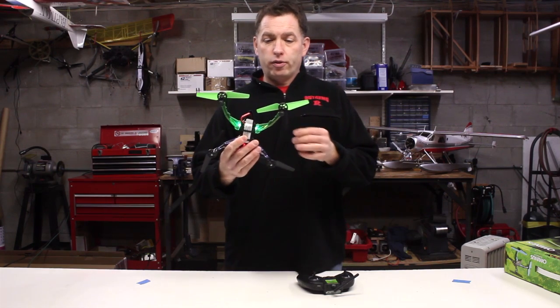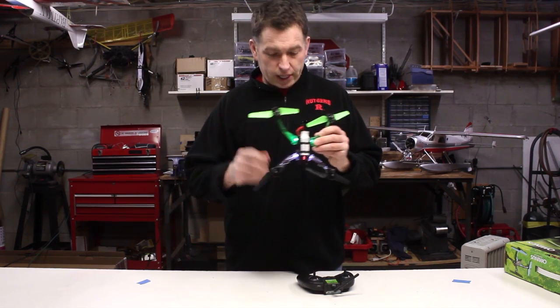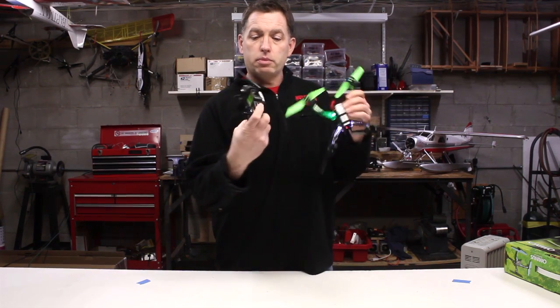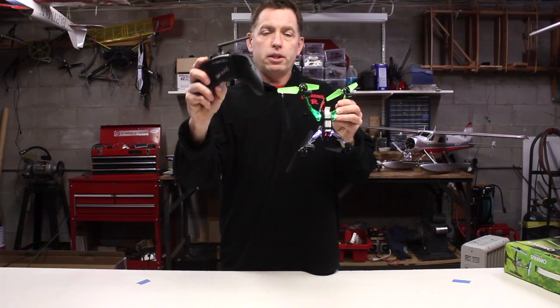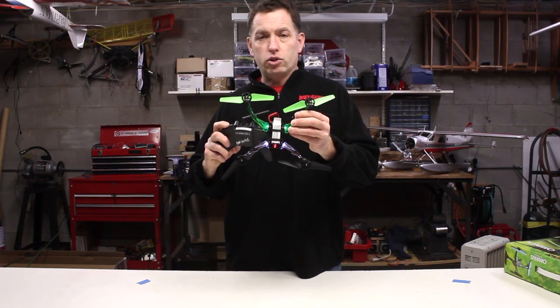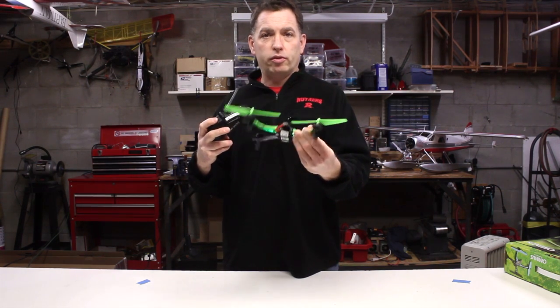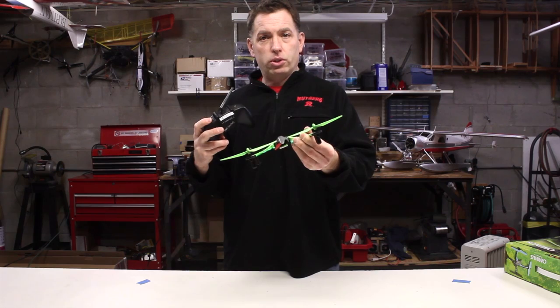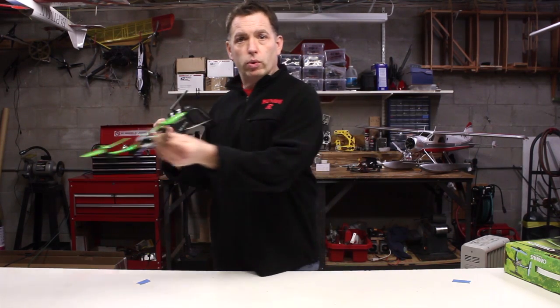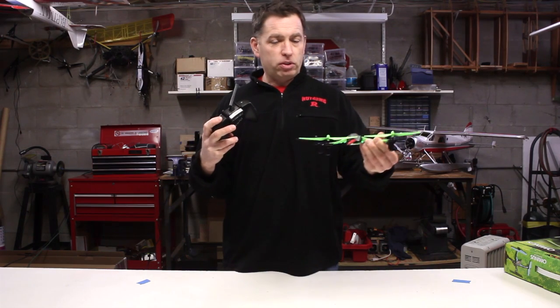You can turn auto-level off. The mode change is indicated when the lights start flashing, using this button on the right side of the radio. When the lights are flashing, the helicopter is no longer going to try to level itself. If you put it at an attitude, it's going to stay in that attitude and keep zooming away until you level it and fly it back. When you fly it back, you have to level it again.